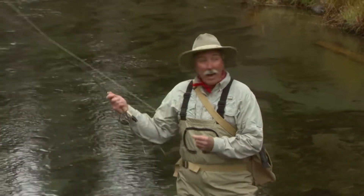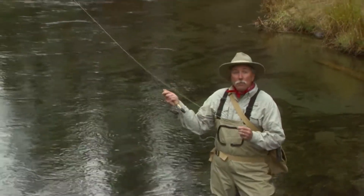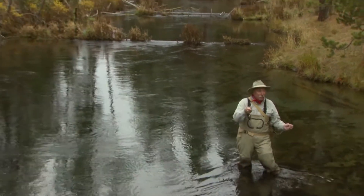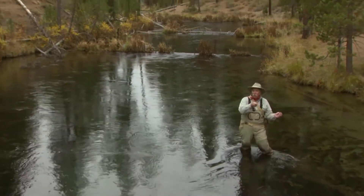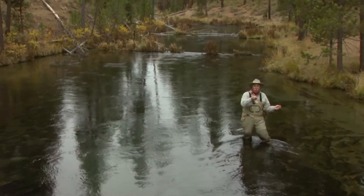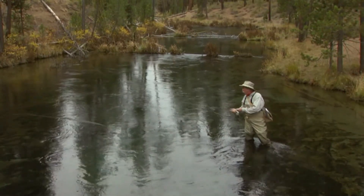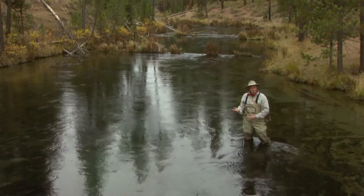You can practice. I do. I'll turn sideways to watch my line straighten out behind me. Until it straightens out, I don't come forward. Straightens out, come forward. Lay it down. See what it looks like on the ground or the water.